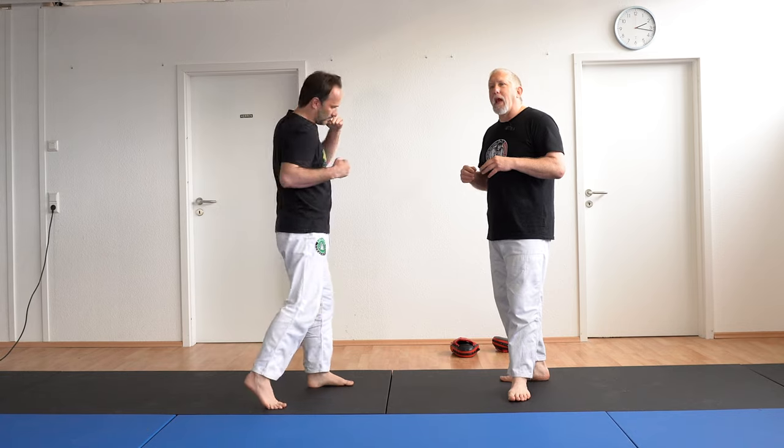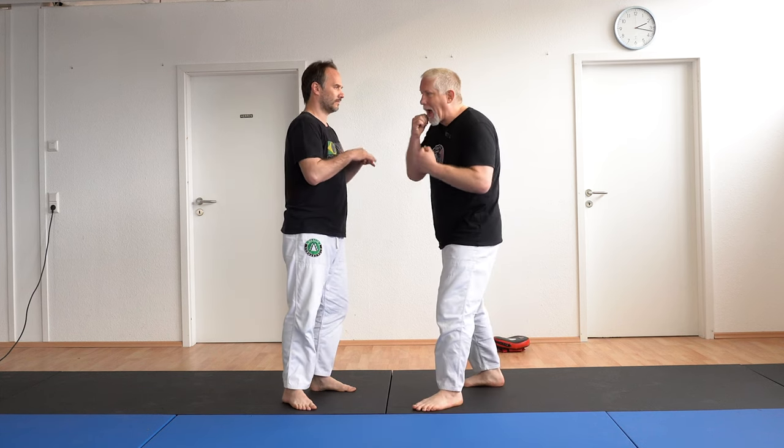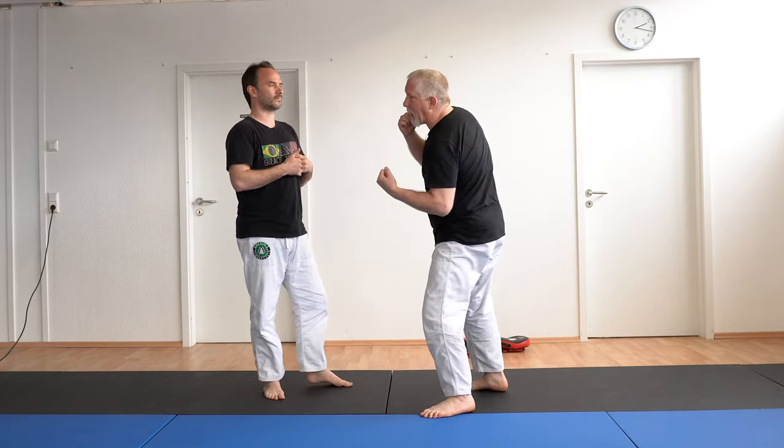Now the danger with the uppercut and the shovel hook is that I have to drop my arm from my face. With a hook I can come straight from the face — punch is here — but with all of these, often as I'm throwing I'm leaving kind of one side open.